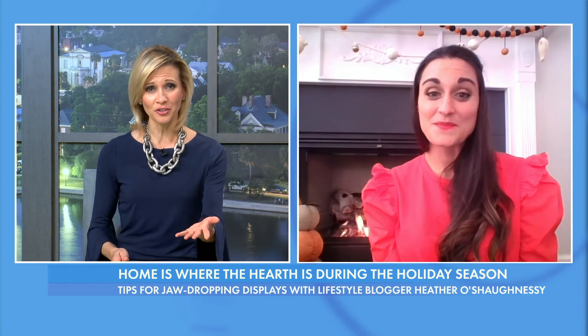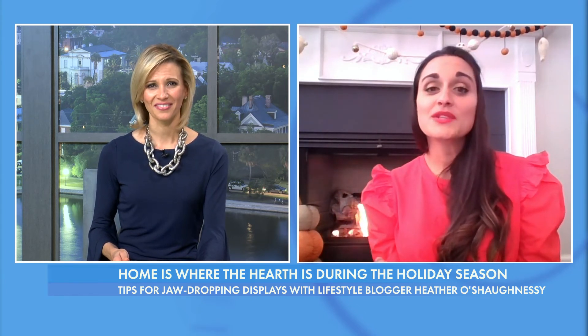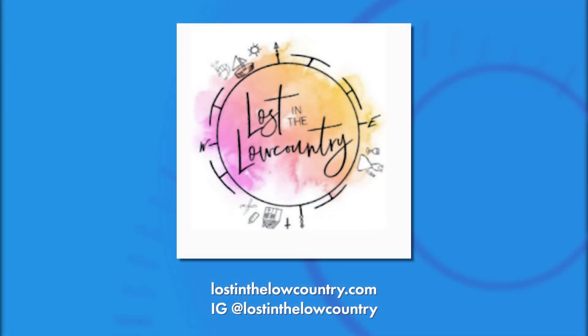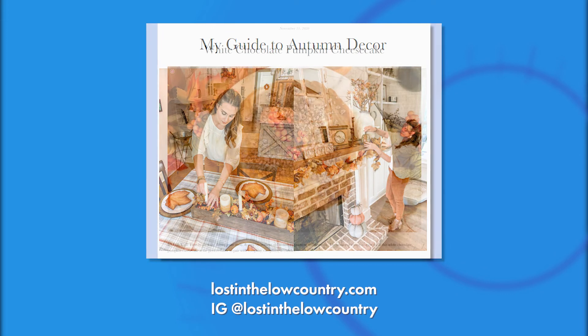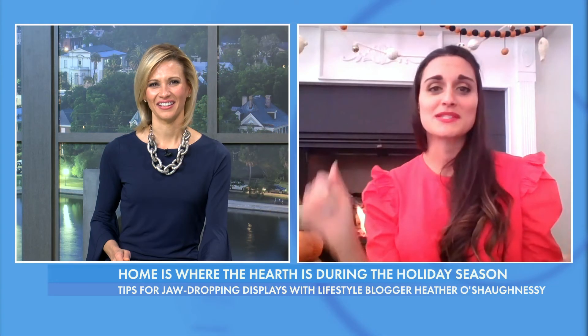For people who are interested in learning more about your lifestyle blogging, where do they go? They can go to my Instagram at Lost in the Low Country or my blog at Lost in the Low Country online. I'll have tons of holiday recipes and decorating ideas. I've got a great tutorial for how to use magnolia leaves — pulling things from outside is super cost effective and it'll carry you the whole season, Thanksgiving to Christmas.